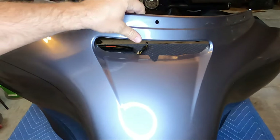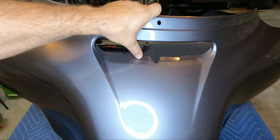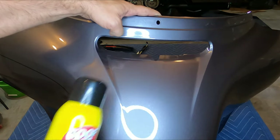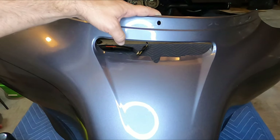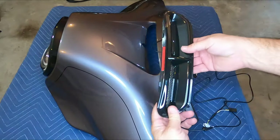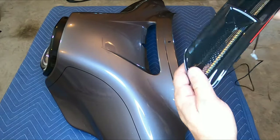I was able to get the sticky glue off from the double-sided tape. In case you're wondering what I used, I used Goof Off — it worked really well. You just have to be patient and use some elbow grease; it works just fine.